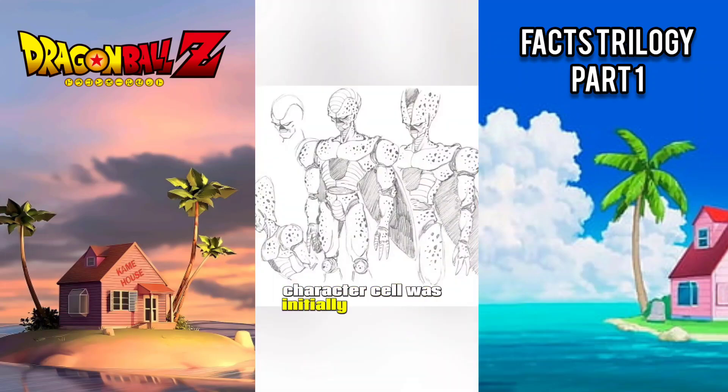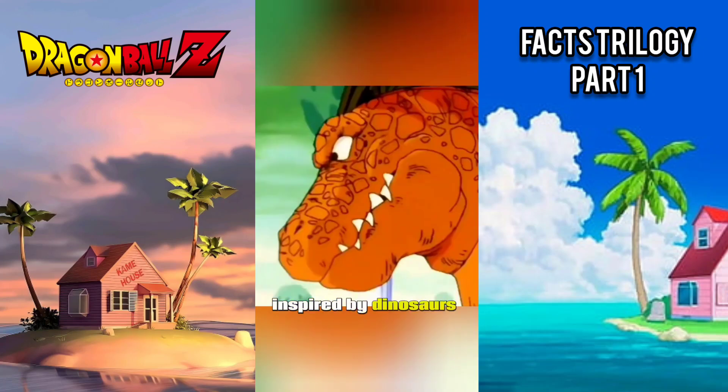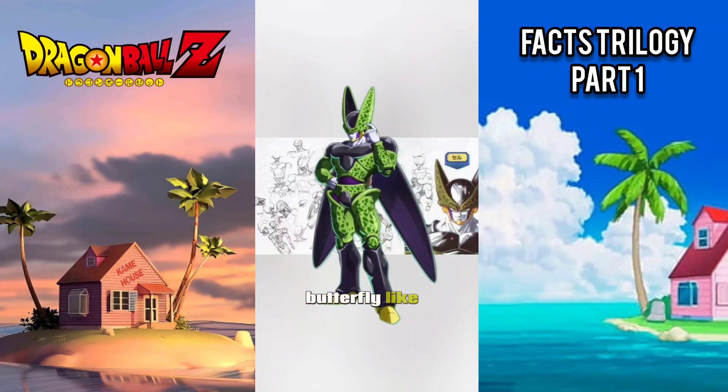The villainous character Cell was initially planned to have a design inspired by dinosaurs, but was later changed to a more butterfly-like appearance.